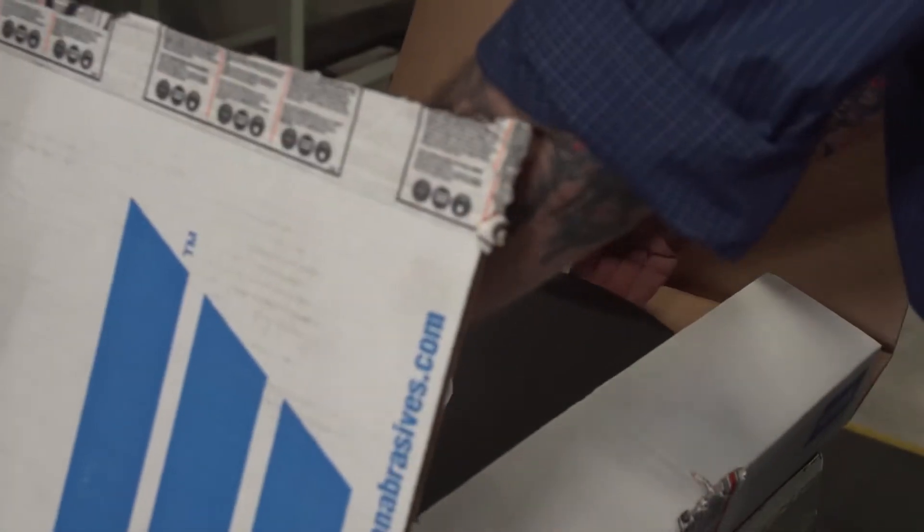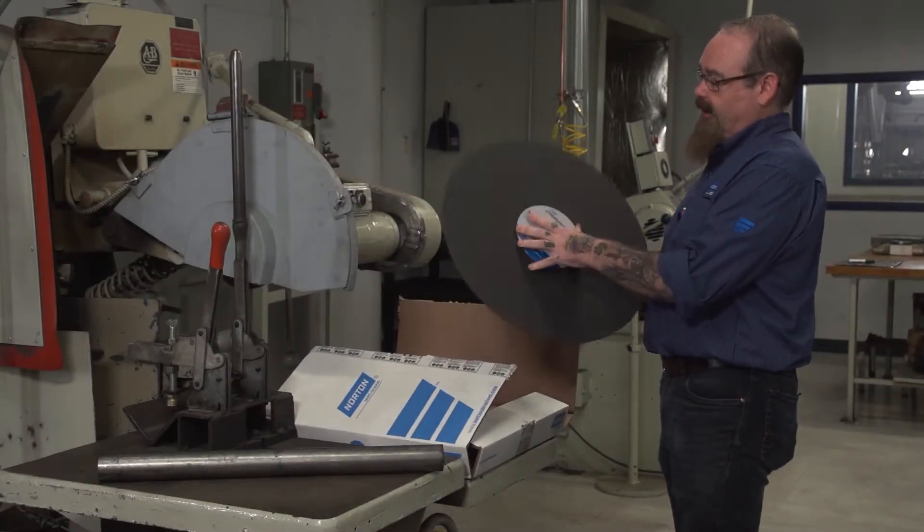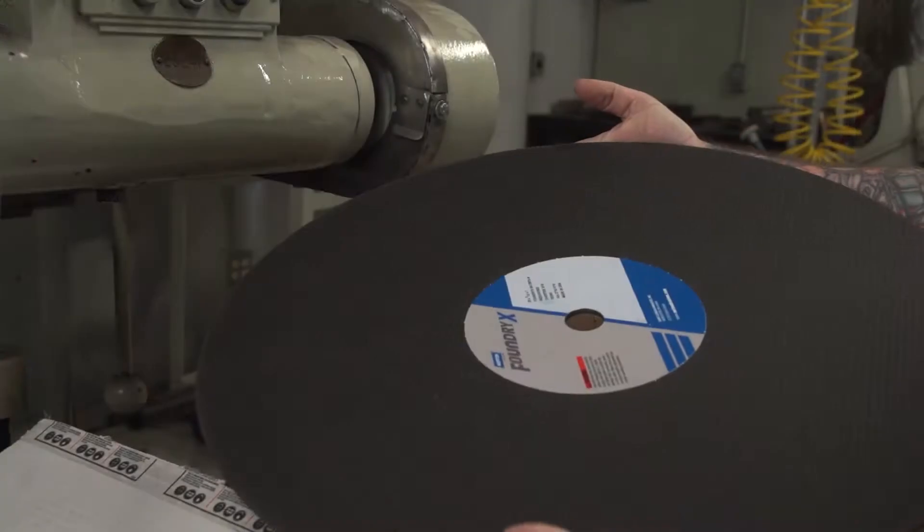The first thing we'll do is remove the wheel from the box and visually inspect for any damage. If you see any chips or cracks in the wheel, don't use it — it's unsafe.